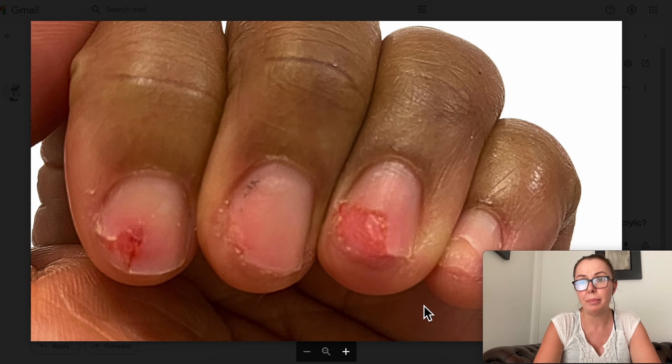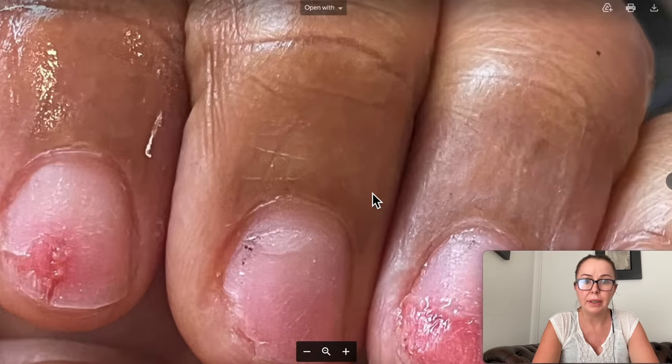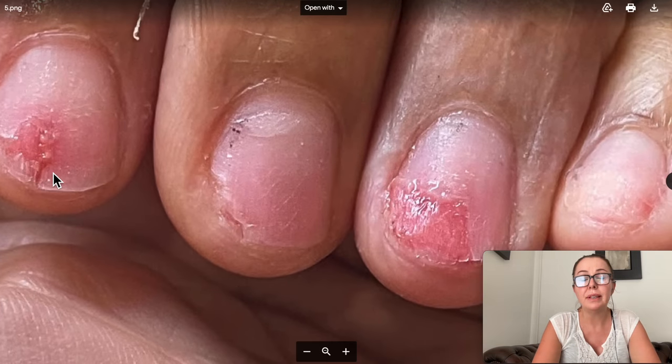Because normally when you remove acrylic properly, this should never happen. And she said unfortunately, yes — she pulled it off. As you can see here, the nail is completely missing and what you see is exposed nail bed, which is living skin. This is very, very painful. Same thing here. And this is just a better image — let me zoom in a little bit.